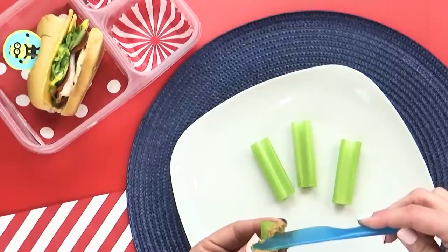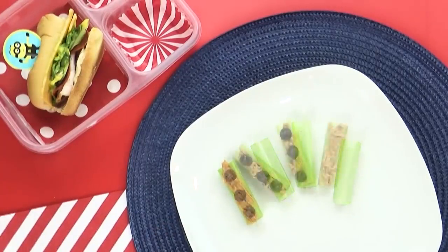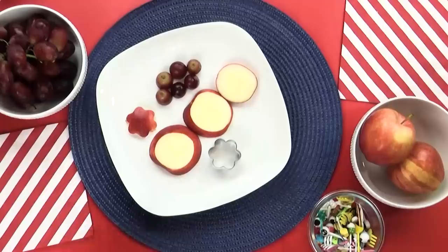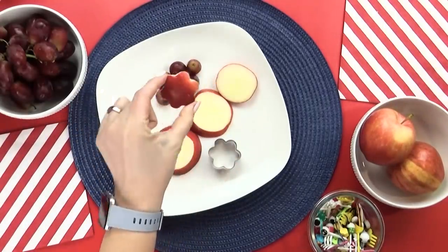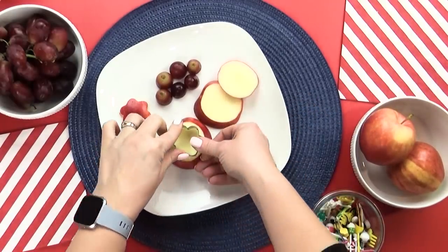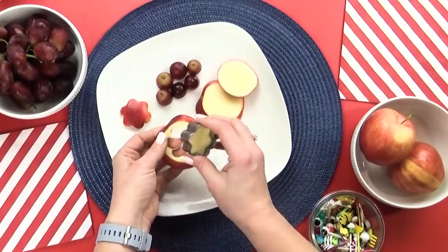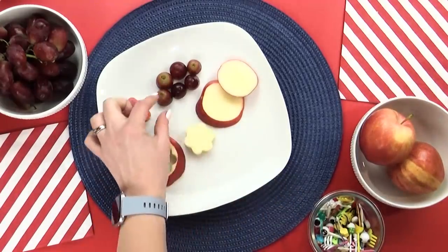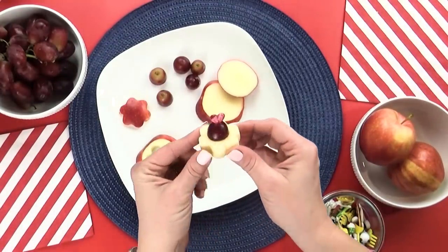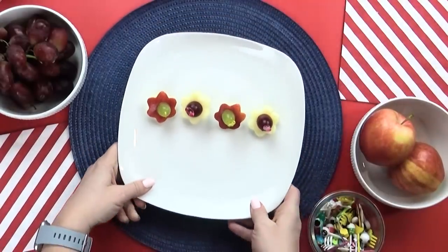The next thing on Mindy's lunch list is ants on a log. It's actually been a long time since I've made this. And when I went to my pantry, I found out I was out of raisins — so instead I went ahead and added some chocolate chips instead. And then for the fruit, she picked out a combination of grapes and apples. She also described combining both to make a flower, so that's what I'm going to do. I'm gonna take my apple slices, punch out a flower shape, and then using my food pick, add half a grape right to the top — just like the ones I used to make when I worked for Edible Arrangements.